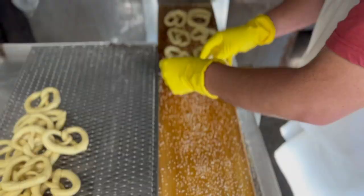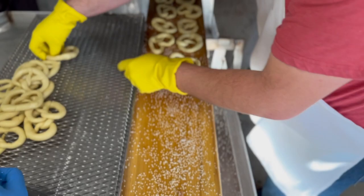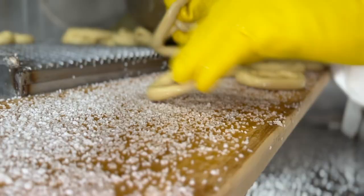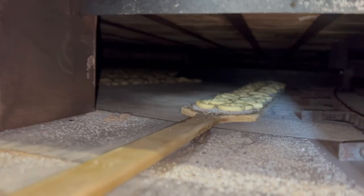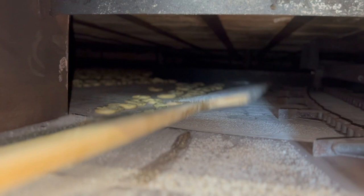Each pretzel is placed on this wooden peel by twos. The salt on the peel sticks to the pretzel before going into the oven. When the peel is full, it is flipped into the oven to be baked for about 12 minutes at 600 degrees. We can bake about 800 to 900 pretzels on the table at a time.